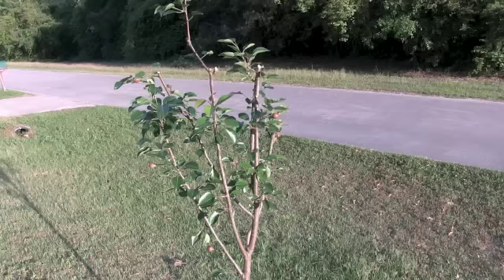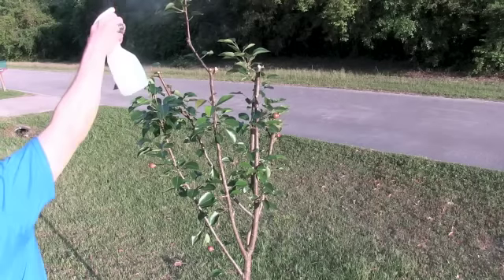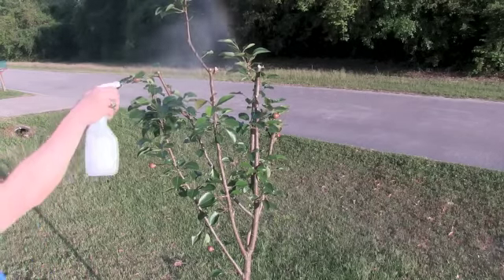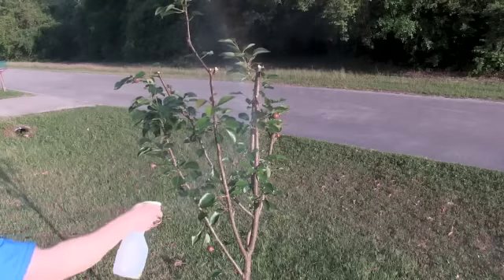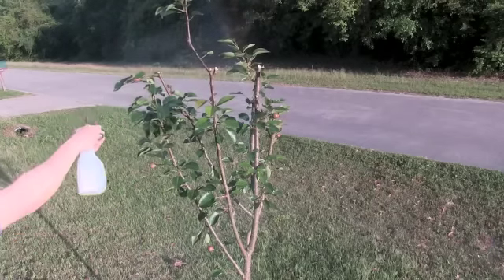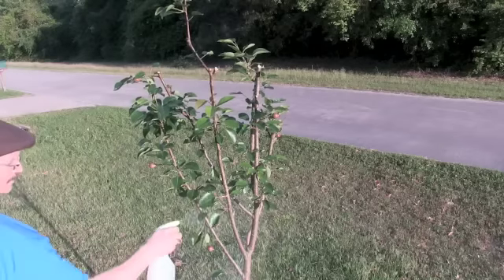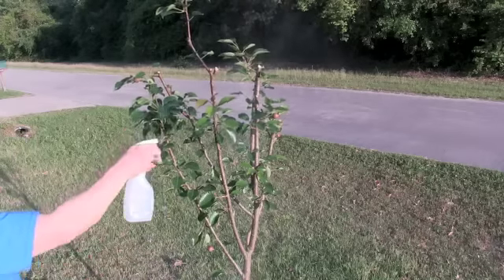Spray the entire tree with the solution and repeat the application again in about two weeks. Now I pruned the younger tree pretty heavy — my wife says I did it too much. Well, we'll just have to see how it turns out, but the infestation was going pretty quick through it and I feel like I was about to lose it. I'm Jim Becker for the Messianic Judaism Network.